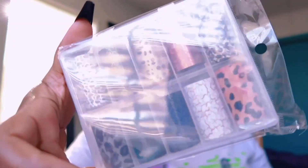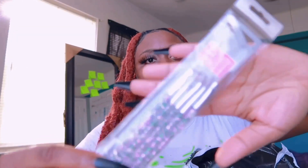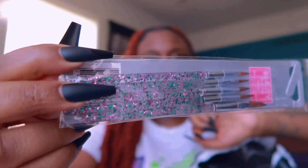I have some short stiletto tips, short coffin tips, and some almond tips. Next I have some leopard stickers for the nails, which is $2, and another nail sticker sheet also at $2.